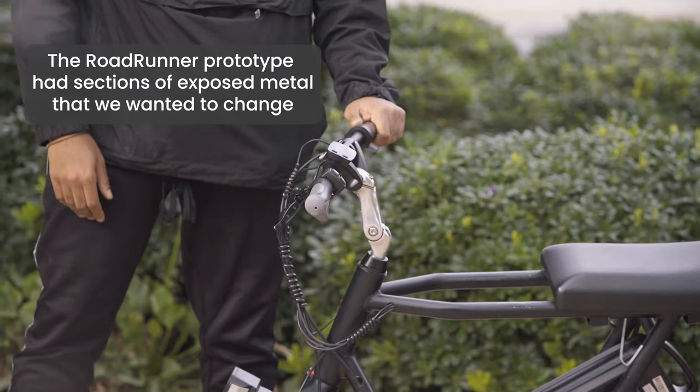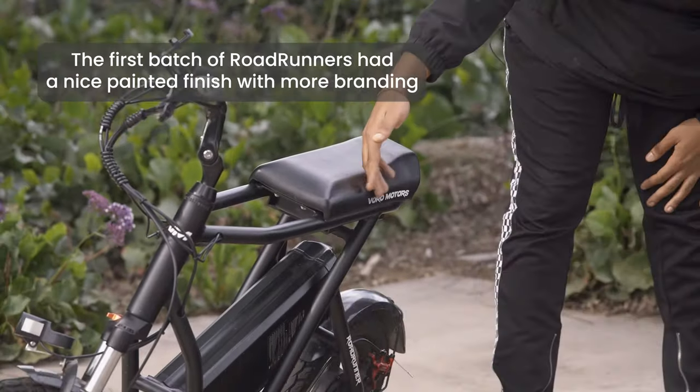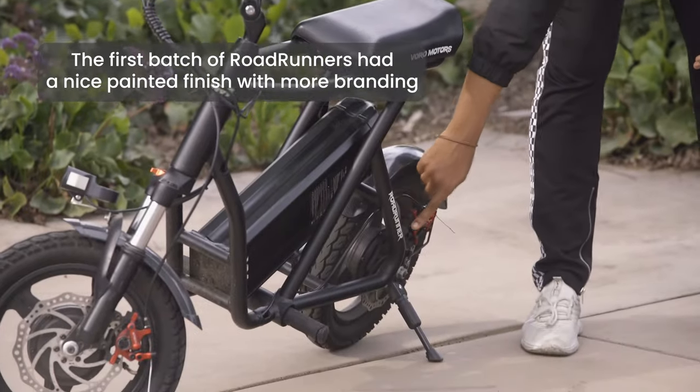As you can see here on the prototype, it wasn't as aesthetically pleasing, so we went ahead and made changes by adding a black finish to the handlebars as well as adding our branding to the rest of the scooter.